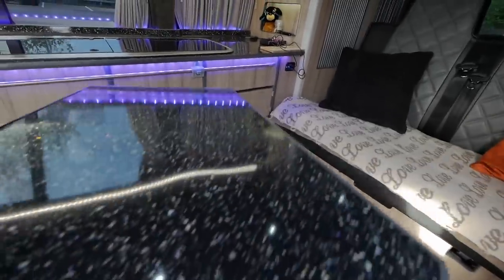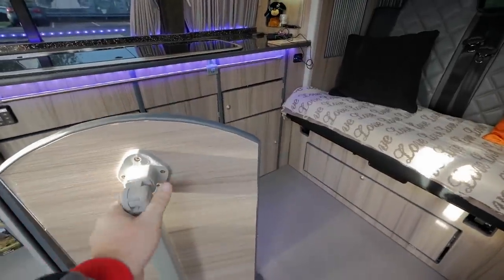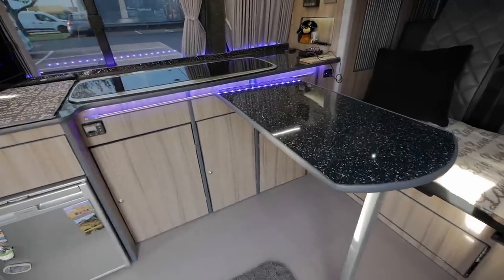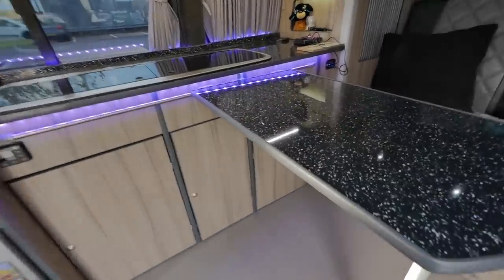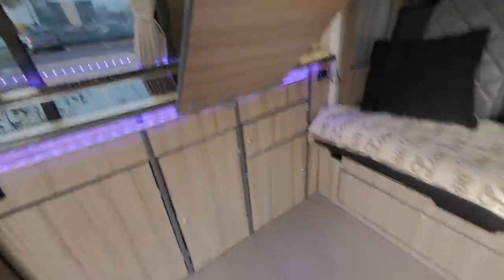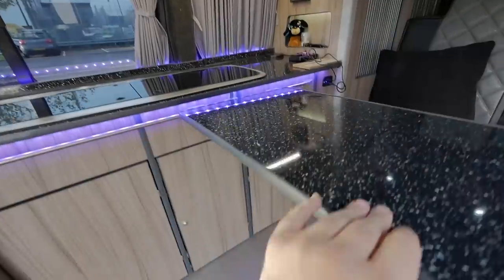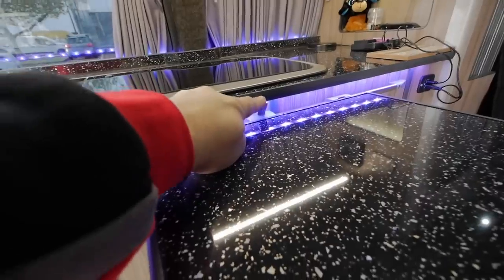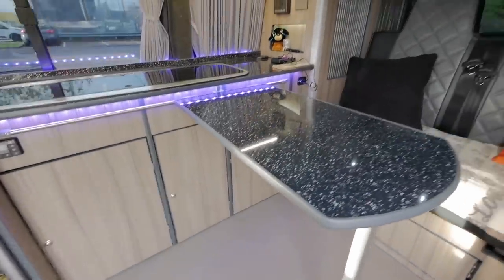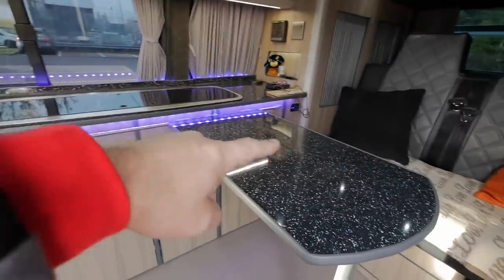I can unclip that table and take it inside. I clip it onto that rail — you press this button and the leg comes out. The table's clipped in and it will move backwards and forwards on the rail. It actually clips on underneath and locates into a little framework so it holds it steady when you want, but press the button and it'll unclip and slide backwards and forwards. I made this table the same material as the worktop so everything matches in.